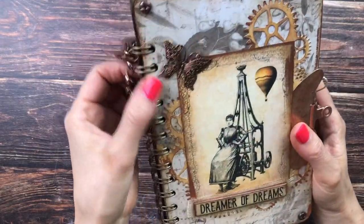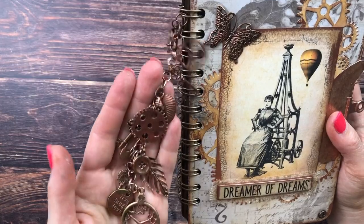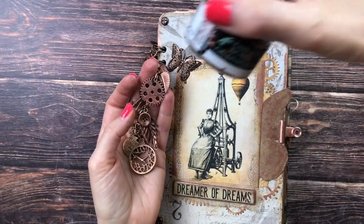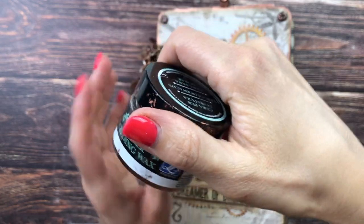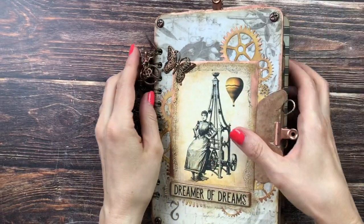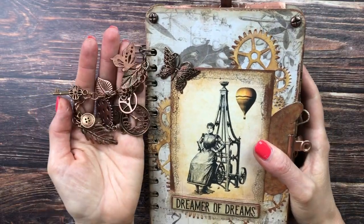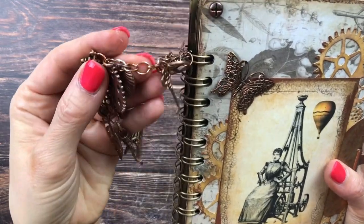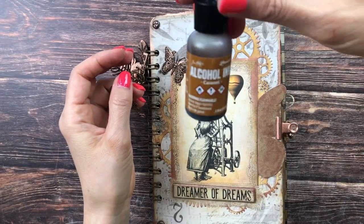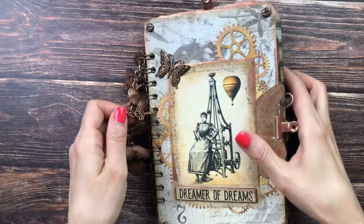As you can see it is spiral bound — I used my Cinch from We Are Memory Keepers. I added this chain with charms that are all stained with my beloved copper gilding wax (a similar product is linked below). I think I've almost used half the pot just for this journal. The chain was originally silver and I used some gilding wax as well as Tim Holtz alcohol ink in caramel to stain it a few times.